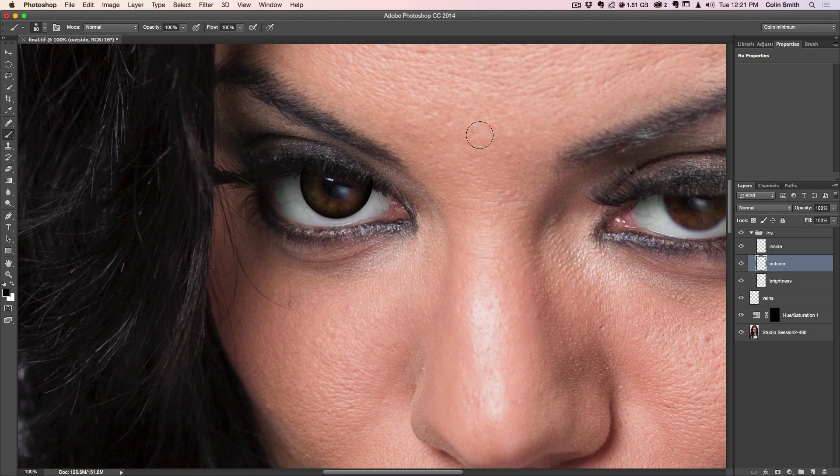I'll hit Command D or Ctrl D to deselect and we can see what we've got. Notice there's a little bit that's gone over the edge, so we're going to clean that up. I'm just going to create a layer mask and paint with black to clean that up. There we go — you can see what we've got now.